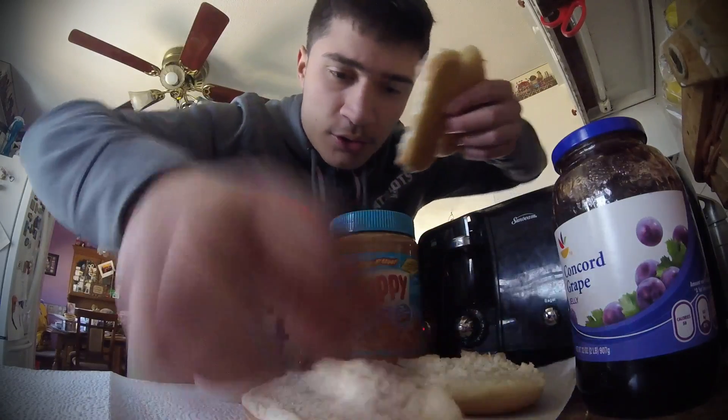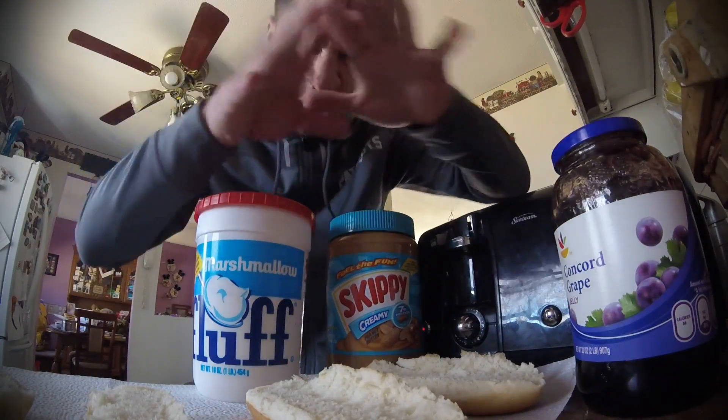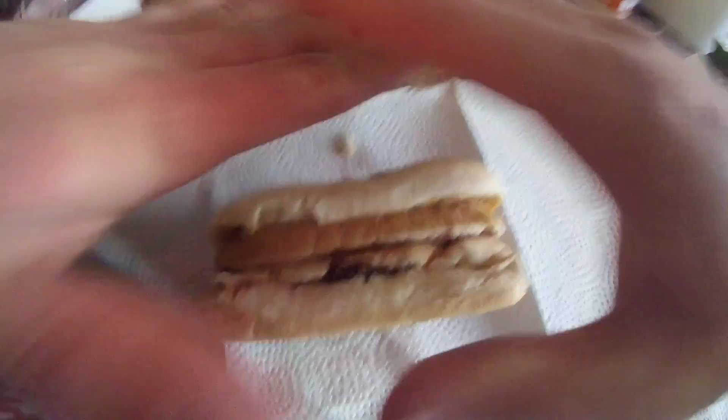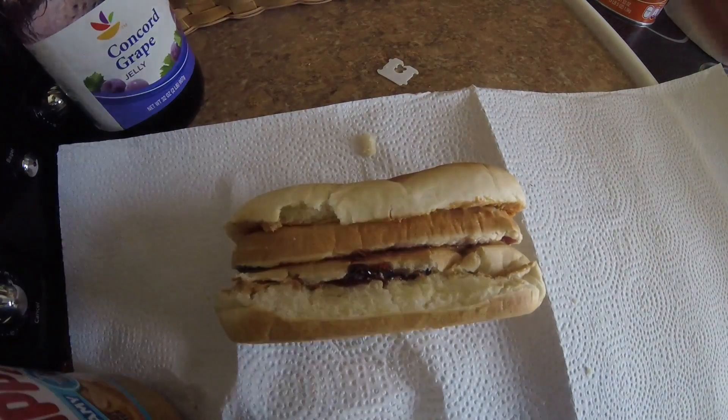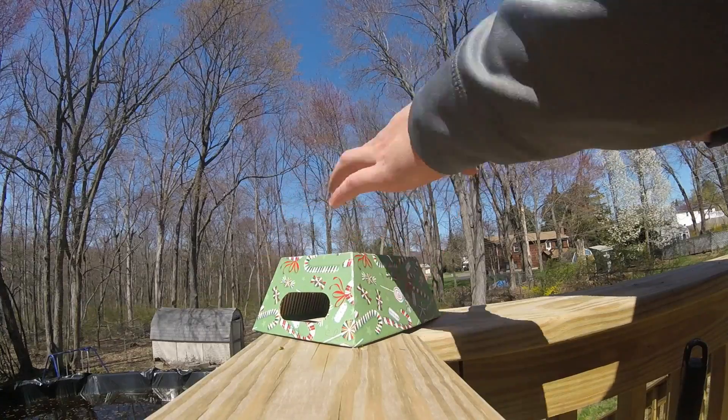One, two, three, four. Now that we got the buns, this is what you gotta do — three, two, one. And that's how you make the most epic sandwich of all time. Okay, you just put it right there.